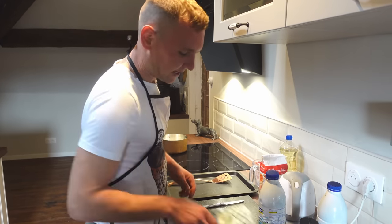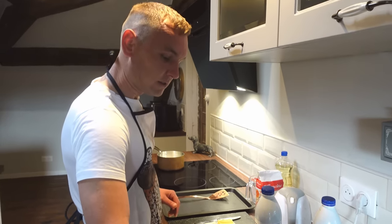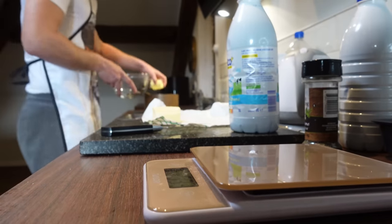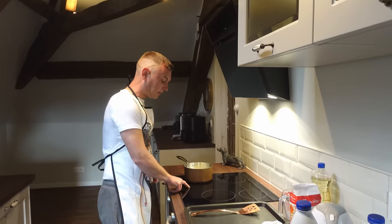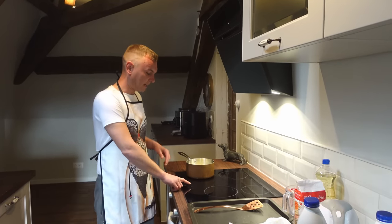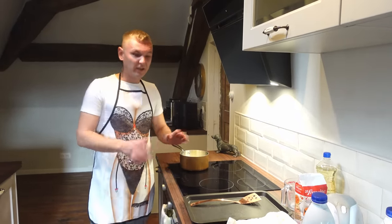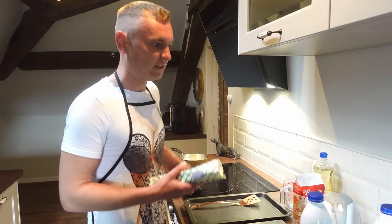Nice and easy. We also need 50 grams of butter — 50 grams into the pan. Pop your pan on the simmer now while we do the rest of it. I'm just going to leave this simmering away on a nice low heat just to bring the flavours out. I'd like to take as long as possible with the béchamel sauce, but if you want to do it quick you can do it in about 10 to 15 minutes.